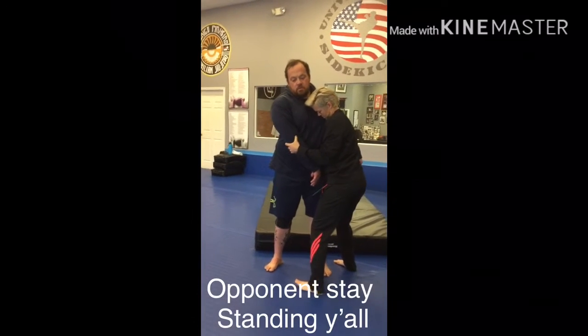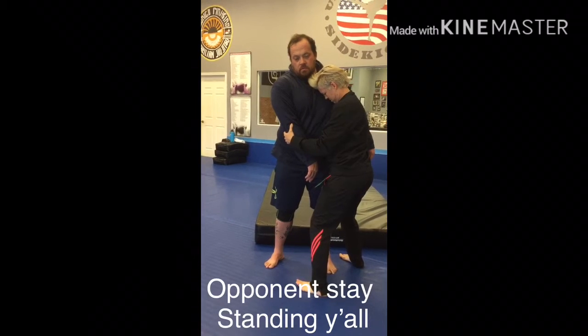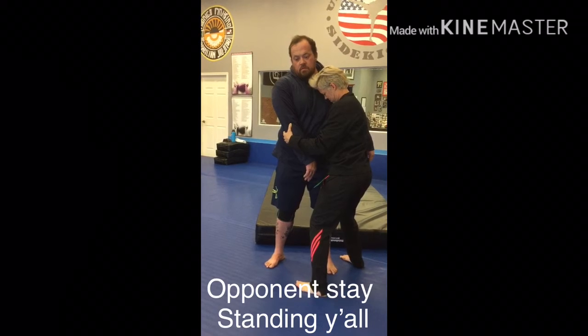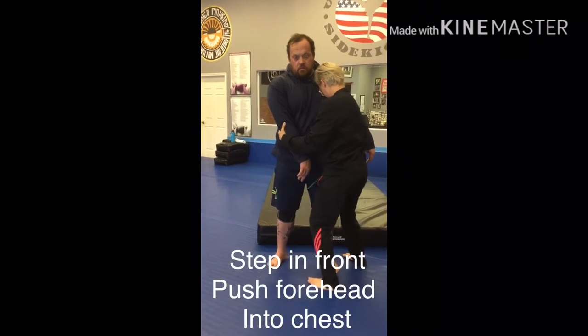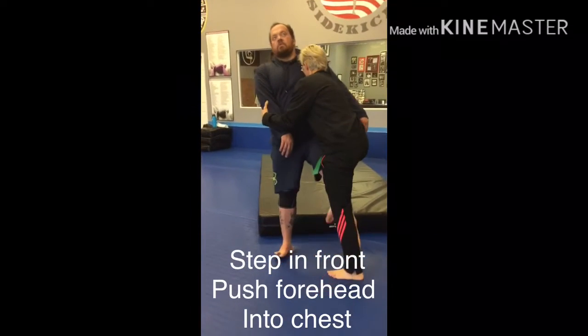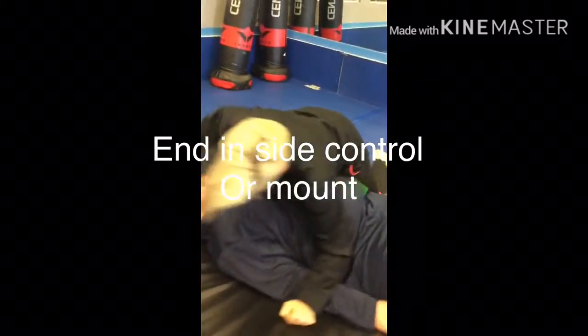What's happening right here is the opponent is either way too late responding or just stuck in a rut — they're not moving. This gives you the opportunity to step in front and secure a leg throw from the front. You're going to put pressure on the chest, which moves the head back, and wherever the head goes the body's going to follow. You're going to pick up the leg as you hook it and end up in this position.